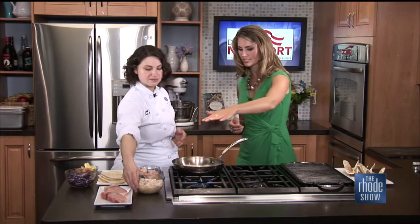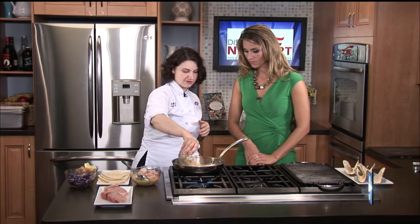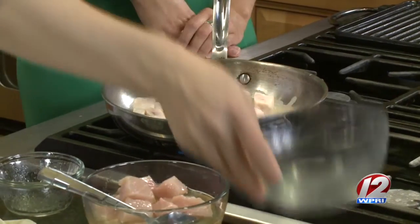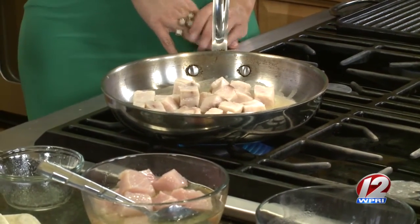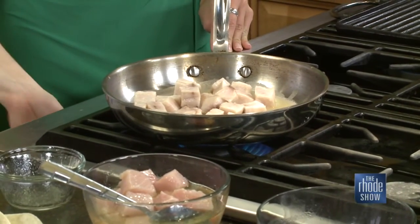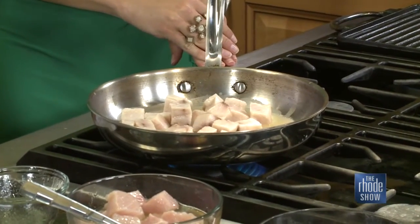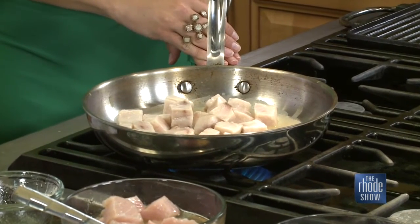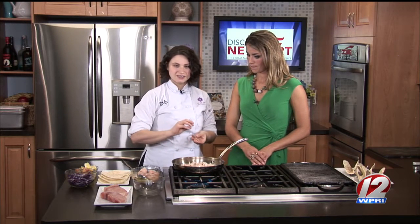So we have the swordfish that's been marinating and our pan is nice and hot. You're going to go ahead and pour everything right into the pan, letting it cook right in the marinade, which continues to infuse the flavor into the swordfish. Depending on the level of heat, it's probably going to cook for about three to four minutes. This is an easy fish to work with — if you've never cooked swordfish before, it holds up well. It's not too tender and flaky the way a white fish would be; it's a little meatier.